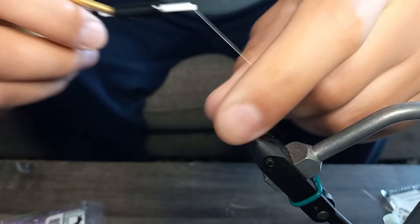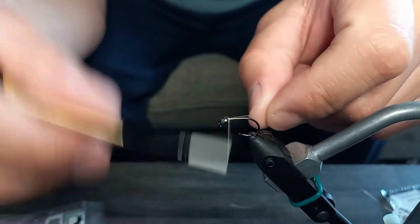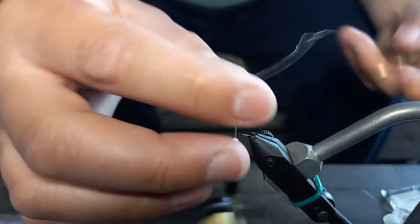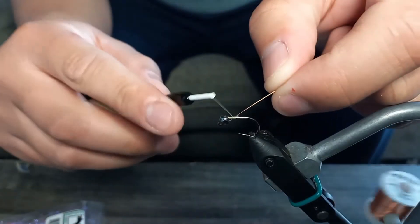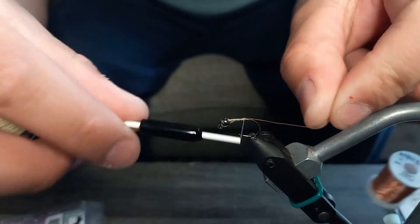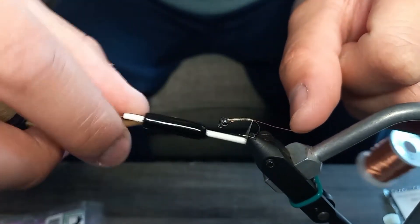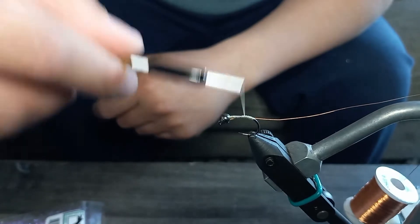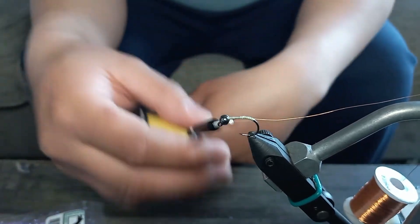To begin, I start my thread right behind the bead. I don't build a thread dam behind it to lock the bead in, because the pink collar will actually do that for you. I start off halfway down and then tie in my copper wire, getting it locked in. I like to go all the way close to where it starts to bend in the hook. Sometimes you'll see me going into the bend of the hook — that's to give the fly a little more profile so the body kind of curves, making it look a little more realistic.